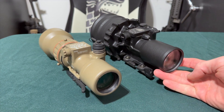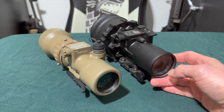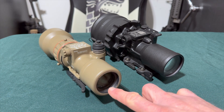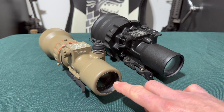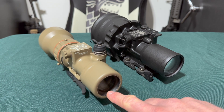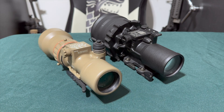On the PVS-27, if you scratch your output window, it's not a huge deal — I can replace that for you, and it's not a hugely expensive mistake. However, on the PVS-30, do not scratch that output window because it's irreplaceable. The reason is that this lens is actually part of the collimation process, not just a protective lens. Scratching it will basically render the unit useless.